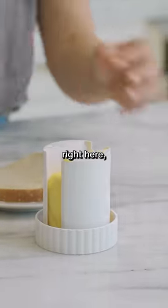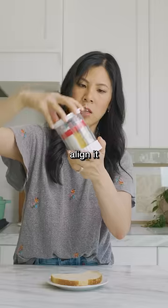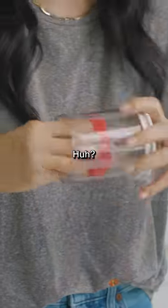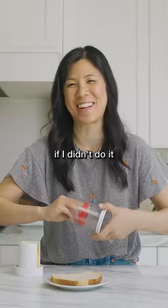You put it into this slot right here, put it here, align it with this red thing, and we twist. I did it wrong — it wouldn't be me if I didn't do it wrong.